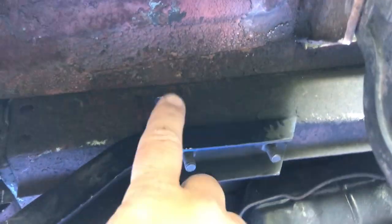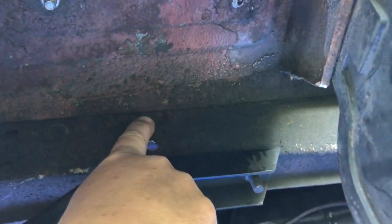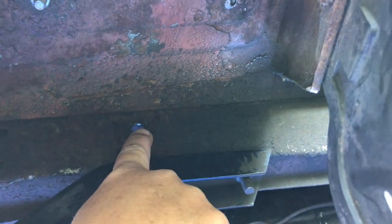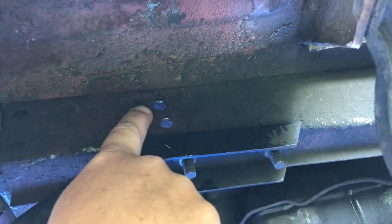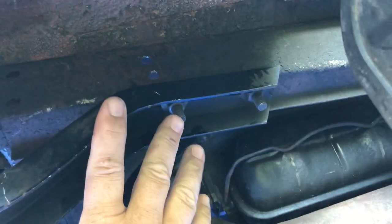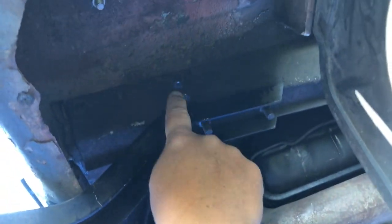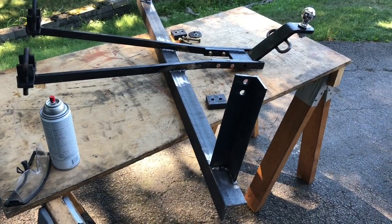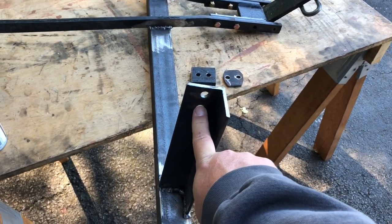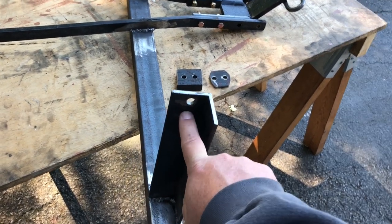Underneath the bus, here's the bumper bracket — I'm on the passenger side. This hole up above my finger is an original hole in the frame. The plan was to bolt the hitch to the frame, not disturb the bumper at all, making the hitch self-supporting from the frame. The angle iron would go across and up over to here. I used the original hole and added a new hole, roughly one inch on center from the original.